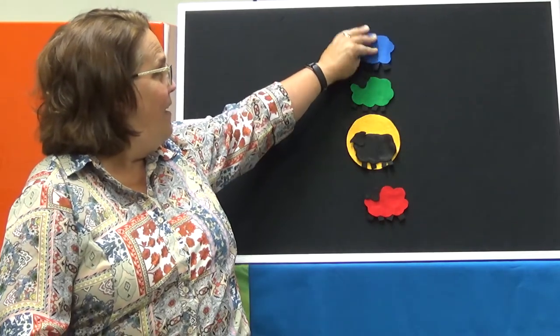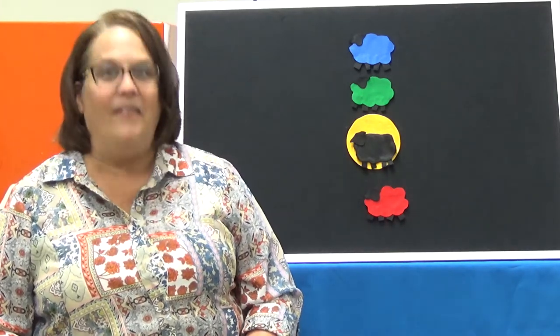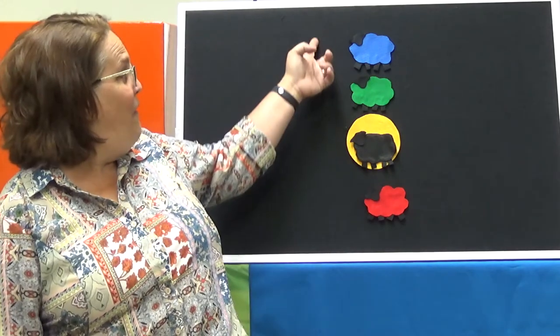I'm going to do another color. What color is it? It's the color blue and we're going to do it a little faster. Are you ready? Baa Baa Blue Sheep, have you any wool? Yes sir, yes sir, three bags full. One for my master, one for my dame, one for the little boy who lives down the lane. Baa Baa Blue Sheep, have you any wool? We're going to slow it down. Yes sir, yes sir, three bags full. A fun colorful way to do Baa Baa Black Sheep.